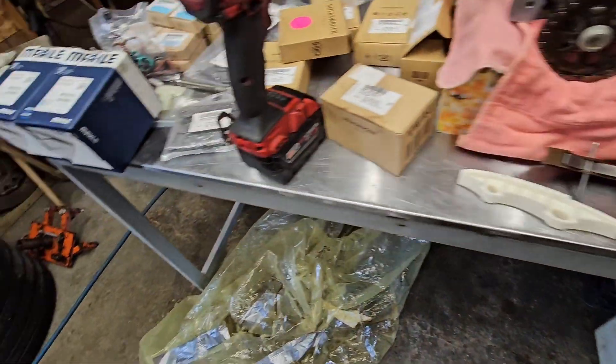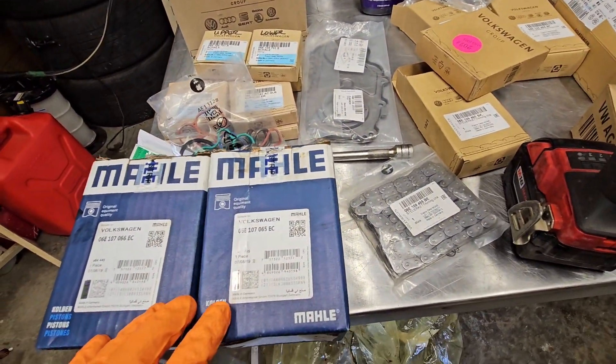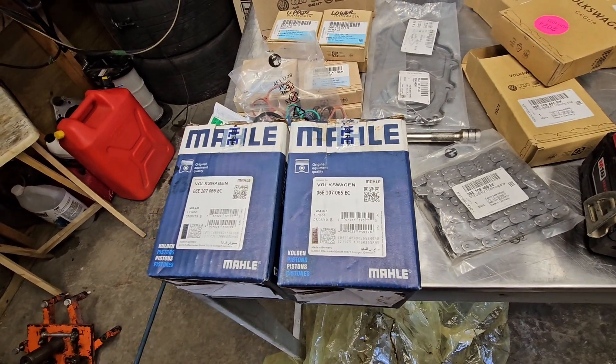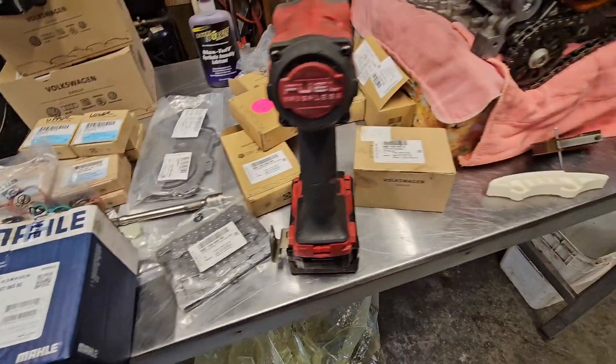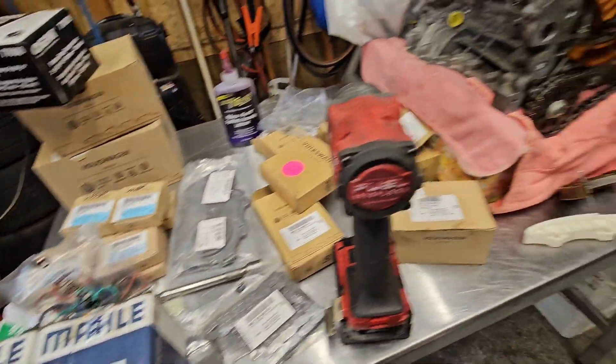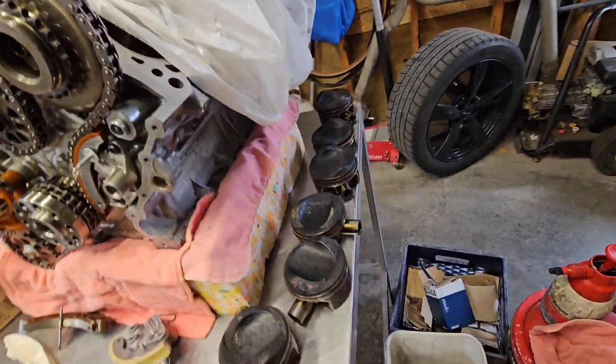There are a couple of versions of the pistons you can watch out for that have superseded rings that help reduce the likelihood of oil consumption again. But those pistons are terribly expensive — from the dealer they're $1,200 each Canadian, which is pretty cost prohibitive when you have six cylinders.